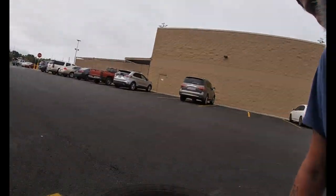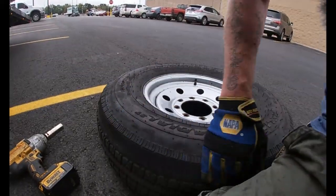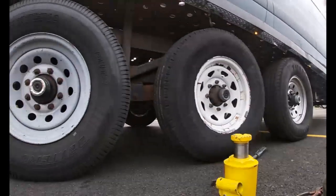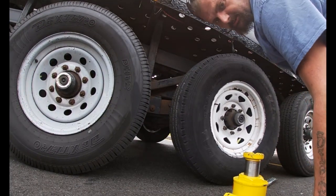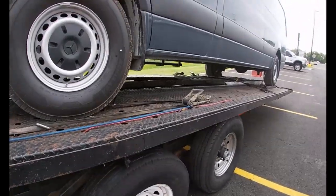All right, you can see — this is why I don't use Carlisle. You can see this is almost a brand new tire. It's a defective tire, that's what it is. Nothing wrong with my trailer. All right, we're done. Tire's on. Time to put everything back together. How fast can you change a tire? And I took my time.